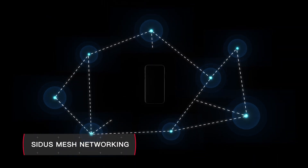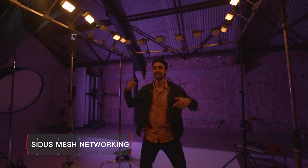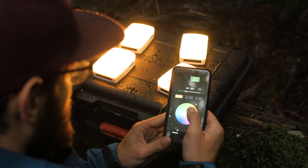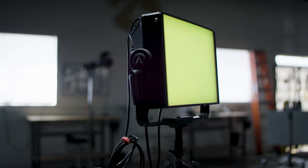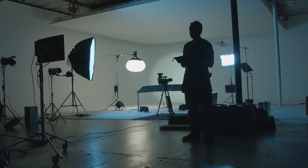Sidus Mesh technology means the 600D Pro will automatically connect with other Aputure fixtures like the MC, 300D, and Nova P300C to build a native lighting system and expand what is possible.